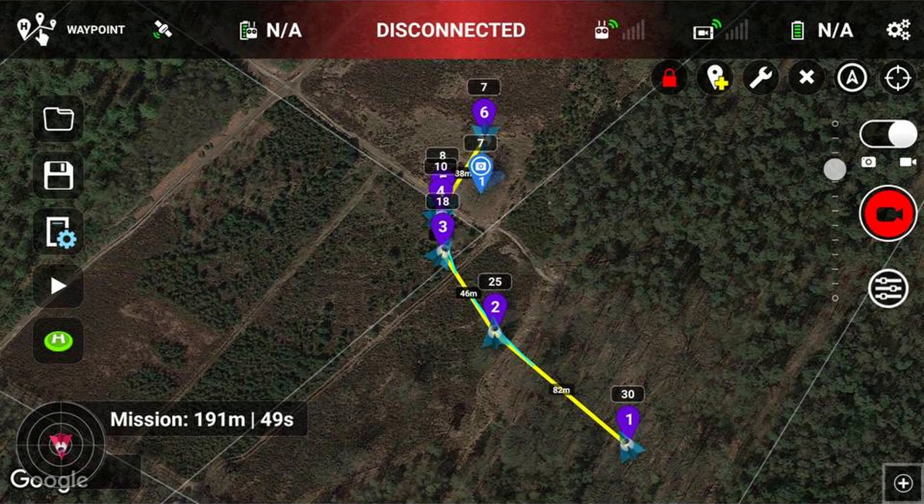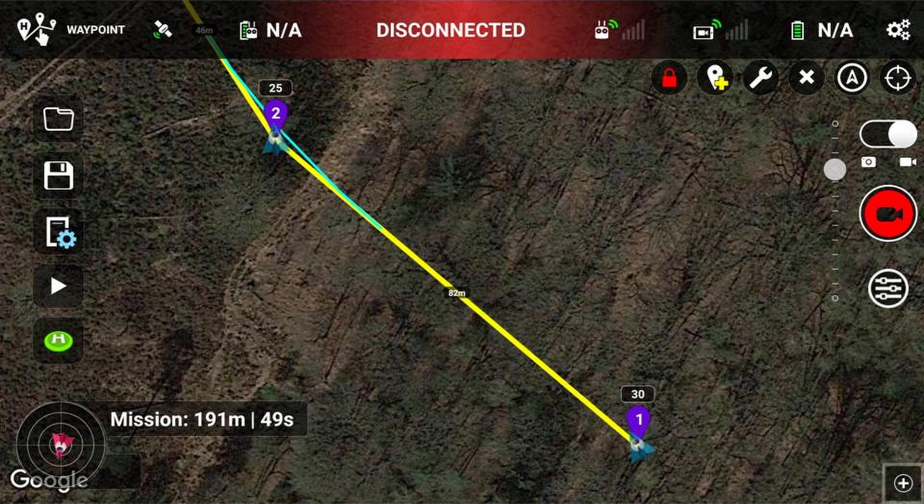Here you see the mission. It takes 49 seconds for the drone to complete the mission one time. The first half of the mission is above a piece of forest. The crash happened right before waypoint 2. At this spot the drone flies more or less 3 meters above the highest tree tops. Because in the specifications of my drone it says that the vertical accuracy during hover is half a meter, I was not concerned that the drone would fly at much lower altitudes and hit the top of a tree.